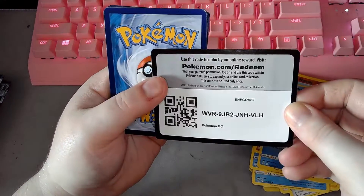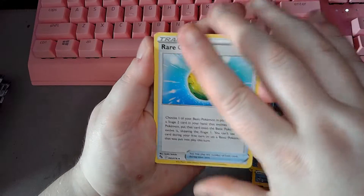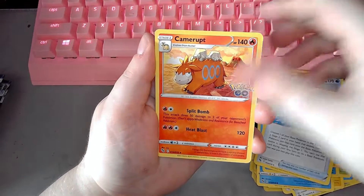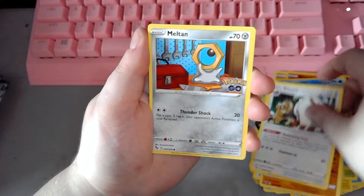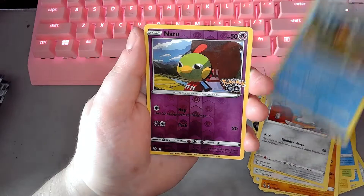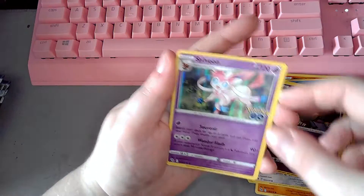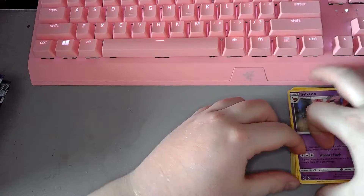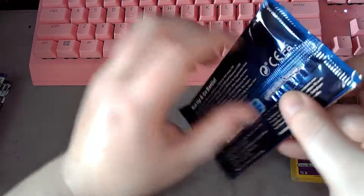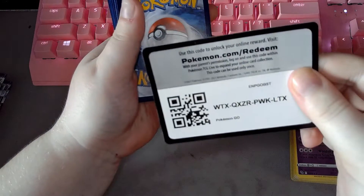Bidoof. QR code for pack five. Rare Candy — boy, that looks delicious. Camrupt, Blanche, Bidoof, Onyx, Vibral, Melten, Magikarp, Natu, and Sylveon. Yes! I love Sylveon — it's one of my favorite Pokemon. A foil Sylveon! So far we've gotten a foil in every pack, which is usually not the case. Maybe that's just something special with Pokemon Go, because sometimes you can get a rare that isn't foil.